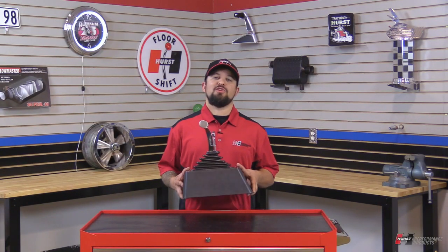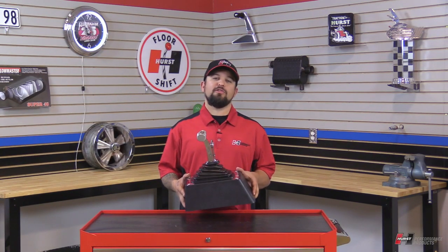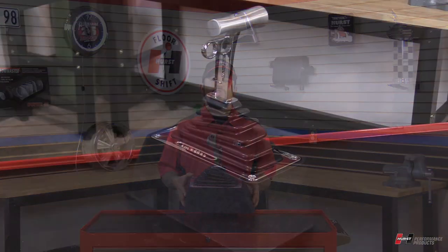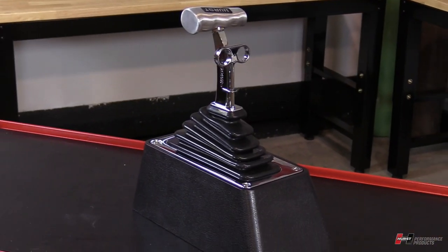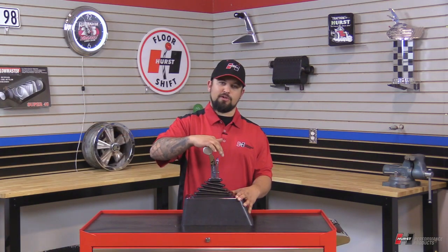Hey, it's Steve from Hurst Performance. Today I'm going to show you a little how-to video on one of our popular Hurst automatic shifters. This one here is called the V-Matic series shifter. This has a lockout feature so you cannot accidentally bump it into gear or pull it into gear from park to reverse.